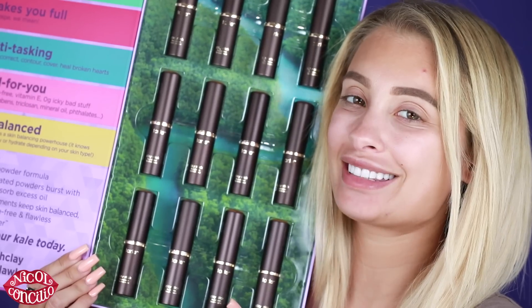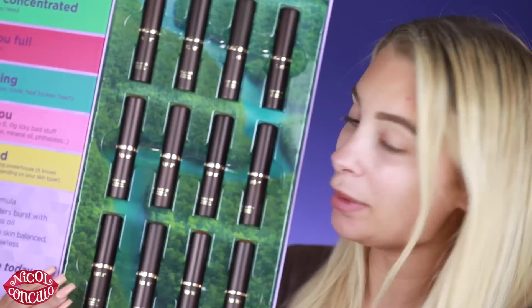Hello everyone, welcome back to my channel. If you are new here, hi, my name is Nicole Concilio. Today we are going to be reviewing the new Tarte Cosmetics clay stick foundation.